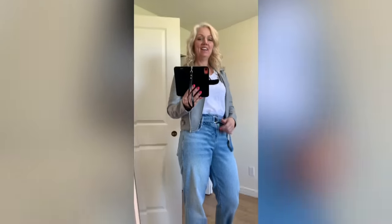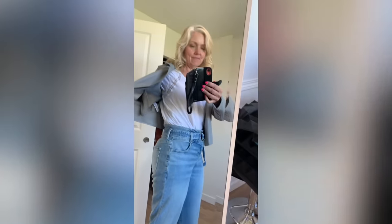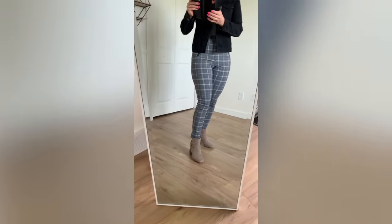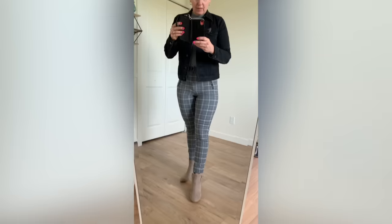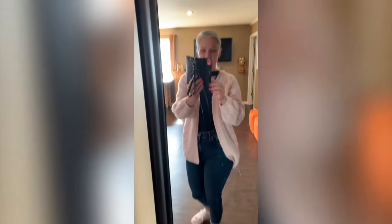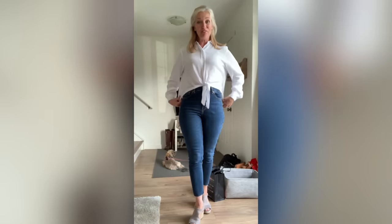Mom's month of outfit vlogs begins: "Hey guys, I'm heading out wearing some of my new clothes — just have to run to the hardware store, so I feel maybe a little overdressed just to buy some hangers." Next outfit: "Hey guys, today I have these plaid pants, ankle boots, a long-sleeve crew neck thin sweater, and a black jean jacket. It feels way dressier than what I normally wear but it doesn't actually feel dressy because these pants are stretchy!"